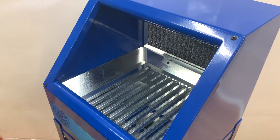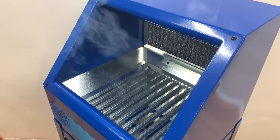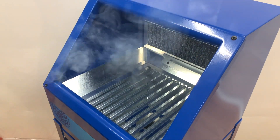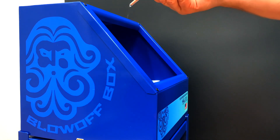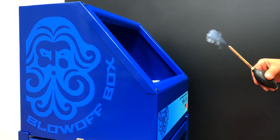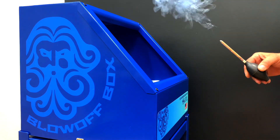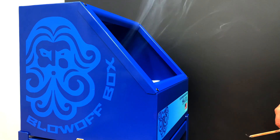Here in our demonstration with a smoke gun, you can see how the smoke around the area is pulled down into the box and out through the filter. We also show it without the foot pedal being activated, and you can see how the smoke will build up around the box. Then when you activate the pedal, it'll suddenly pull everything down and into the box.